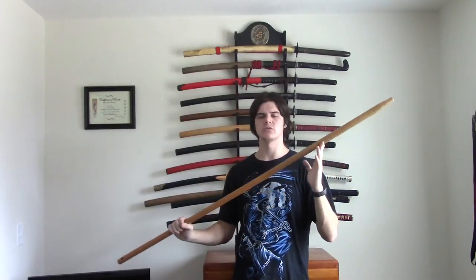Hey everyone, this is going to be a quick video of me taking this broomstick and turning it into a practice rapier.